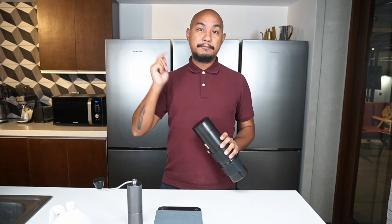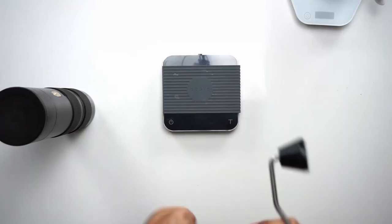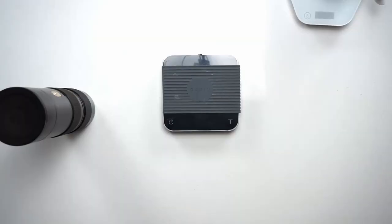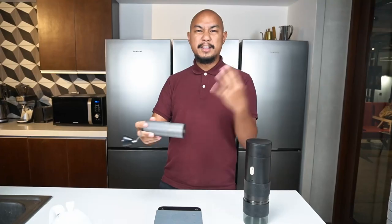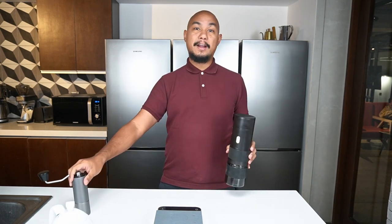We'll get into all that stuff later, but first let's talk specifically about grind quality and the grinder itself and how it differs from the Time More C2 grinder. I think that this is kind of the starting point for all consumer level grinders. If you're going to be grinding at home, don't get anything that's cheaper. It has a good range of grind sizes — you can use it for filter, you can use it for espresso — and that's one of the main things we want to talk about in the difference between this grinder and this grinder.